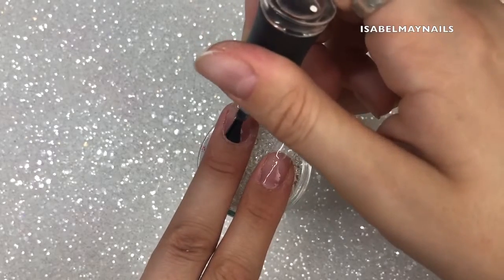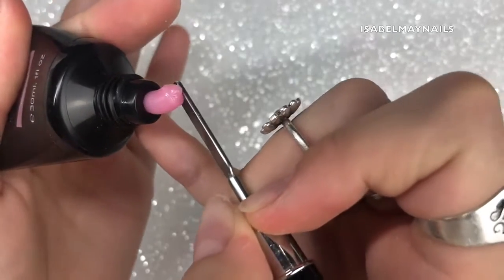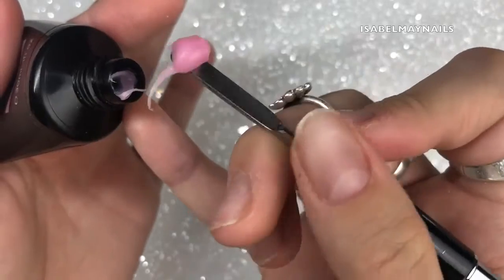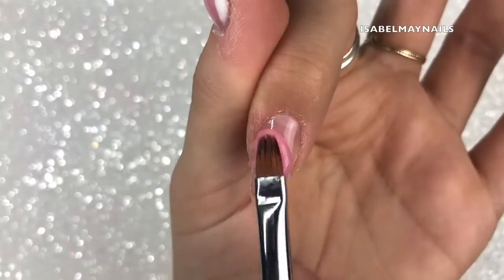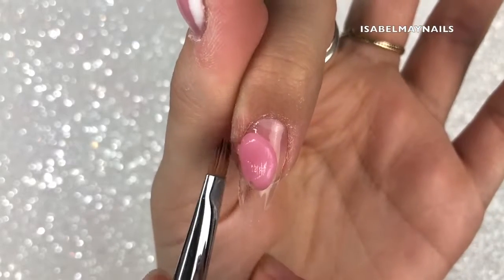I'm taking the Rose Pink poly gel from Madam Glam, using the spatula end of my brush to squeeze out a bit and scrape it off, then applying it to the nail. You then get your brush and start patting and pushing the product into place.